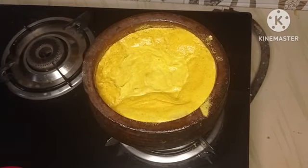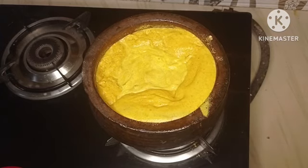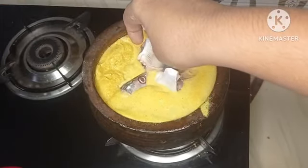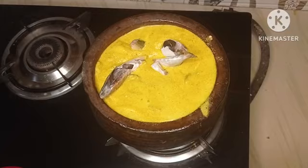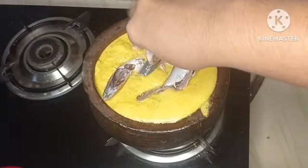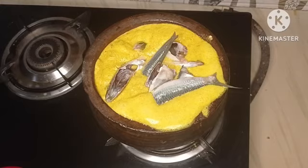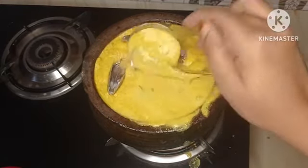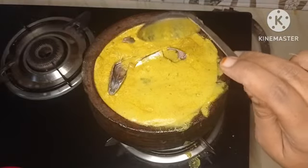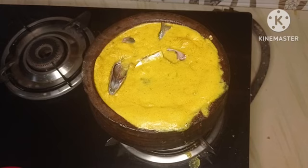Please put the curry in the pot — we are now finished. I will put the curry in the pot. Now it's a lot of curry. We have to cook a little more.